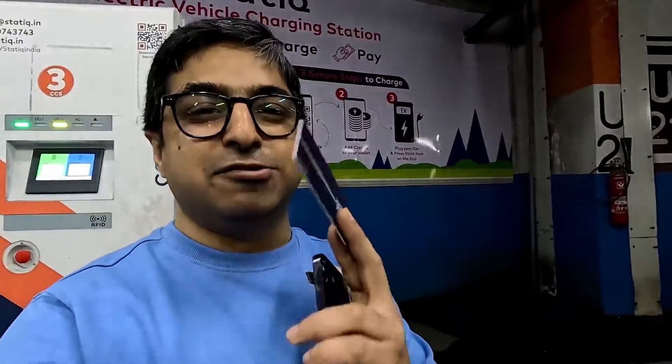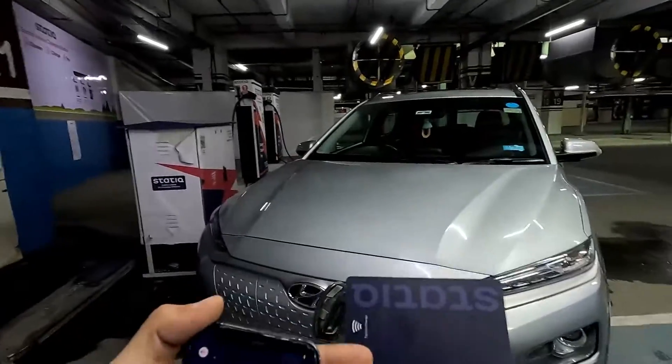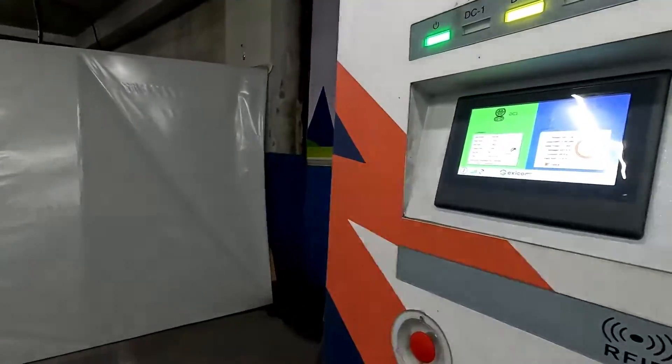This is how the auto charge function works — it is kind of an auto charge because you just have to use this RFID card. So that was the demo of how to use the static RFID card for charging. Thank you Captain Sidhu for sparing some time — it's quite convenient.